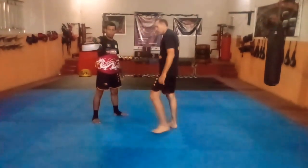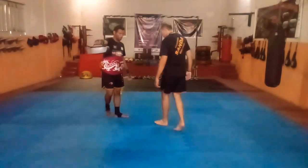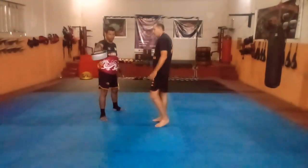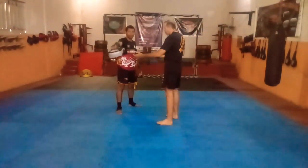Hoje eu vou mostrar aqui como aplicar uma joelhada aérea no Sandar. Pra quem pensa que no Sandar não tem joelhada, tem sim. Joelhada, cotovelada e cabeçada, meu amigo.